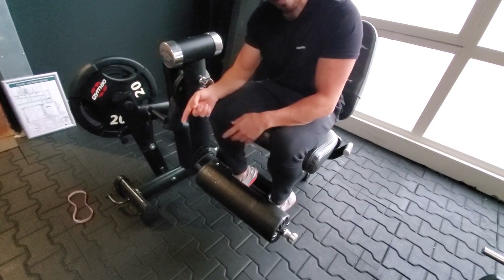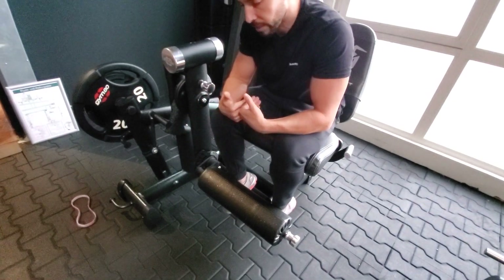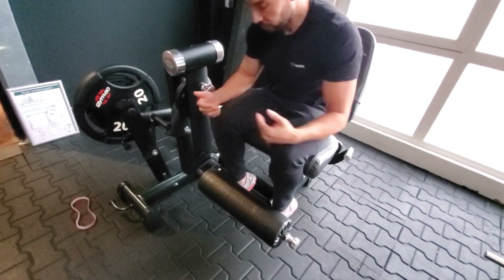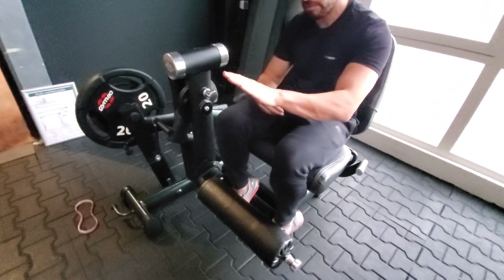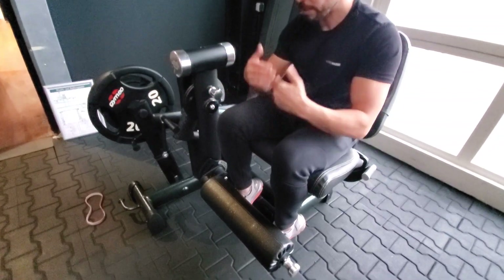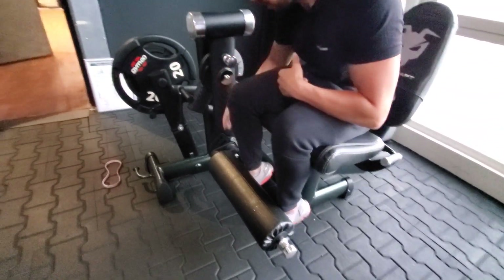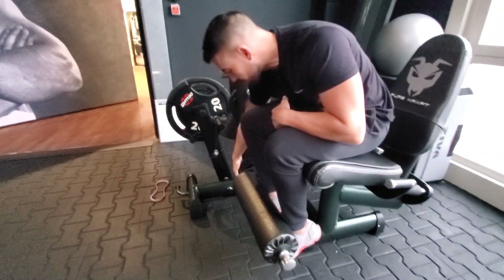So this is a U-shape type of resistance profile. However, our strength profile is: you start with the strongest position when your legs are extended, and then it decreases progressively as you extend your knees and your muscle gets fully shortened. But you cannot achieve that if you use a loading pin connected directly to the moving arm.